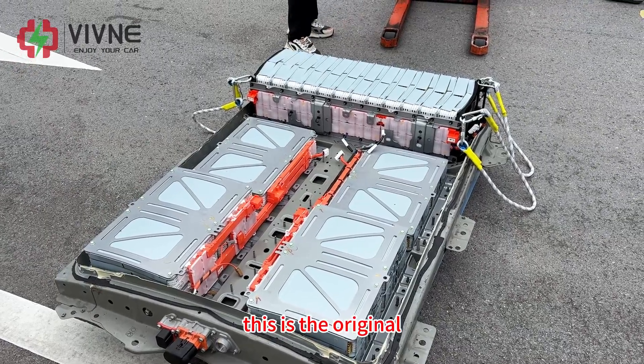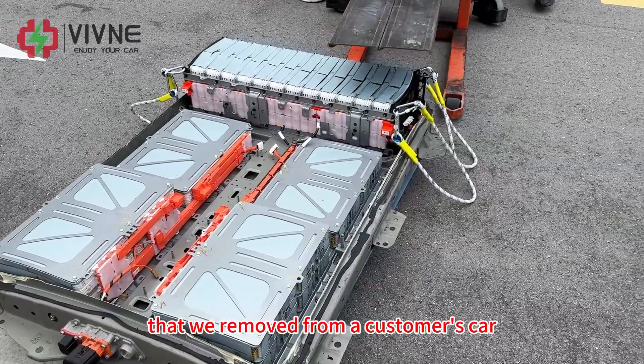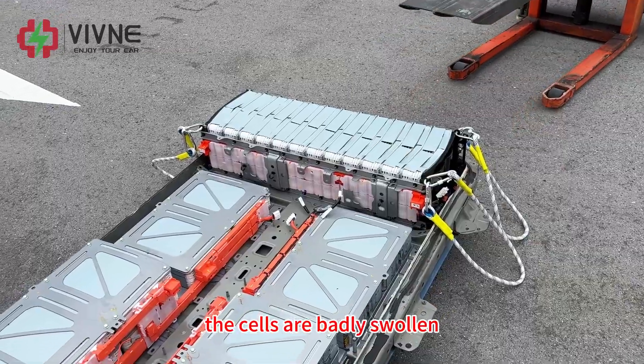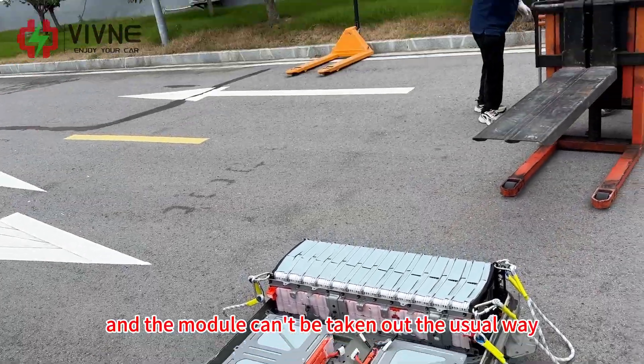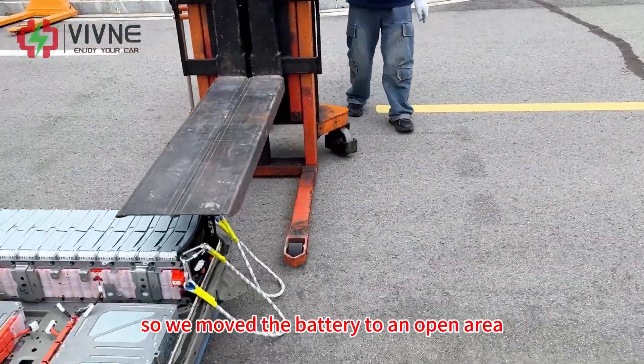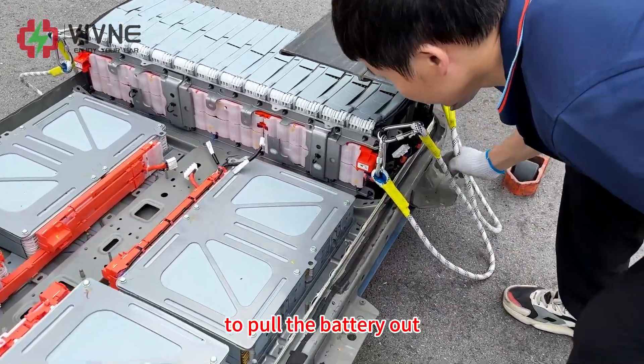This is the original 40 kilowatt hour Nissan Leaf battery that we removed from a customer's car. The cells are badly swollen and the module can't be taken out the usual way, so we moved the battery to an open area. We are going to use a semi-electric forklift to pull the battery out.